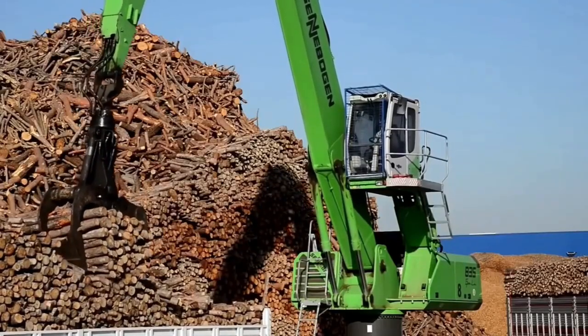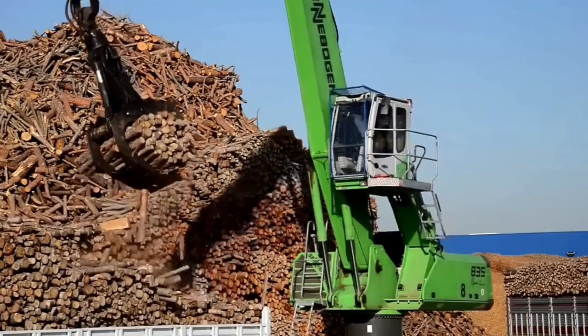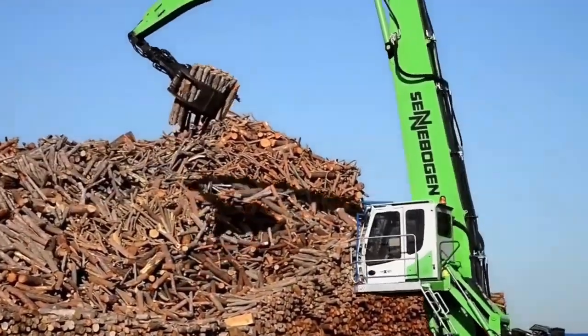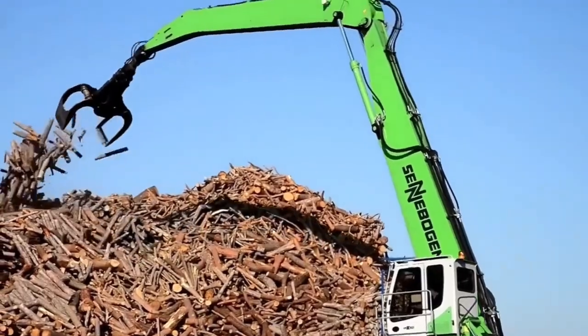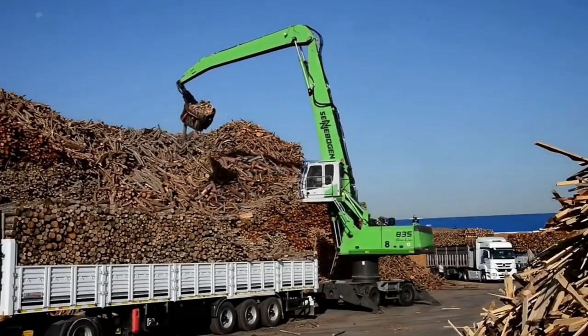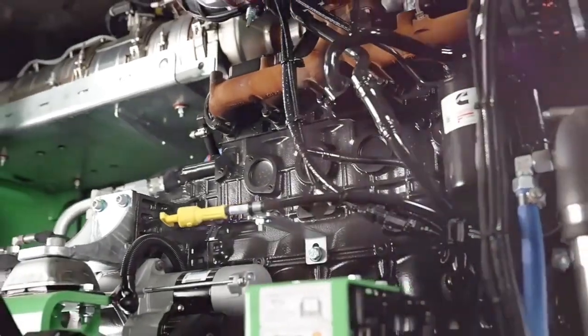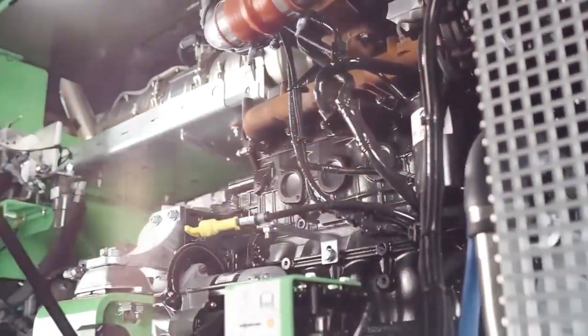In conclusion, the Cenebogen 835g Hybrid is a remarkable piece of machinery that brings together power, efficiency, and eco-friendliness. It's a game-changer for various industries, making operations smoother, more cost-effective, and environmentally responsible.